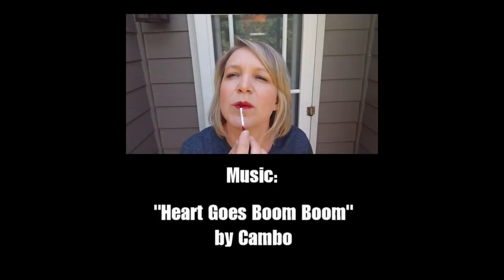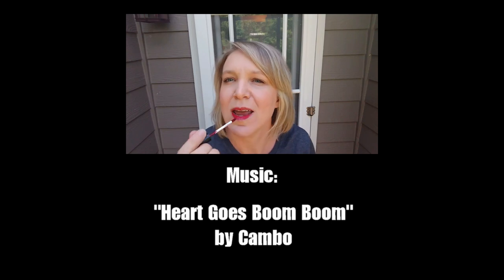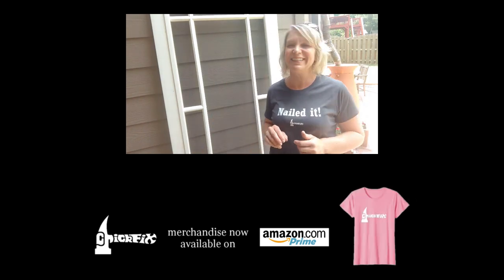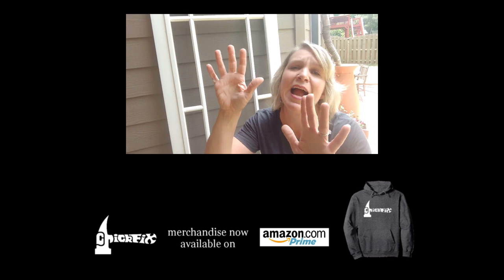Maybe I should start doing makeup tutorial videos. Yes, queen. Look out, James Charles — I'm coming for you. Getting hot and humid out here, y'all. You're melting. She's melting! She's melting!